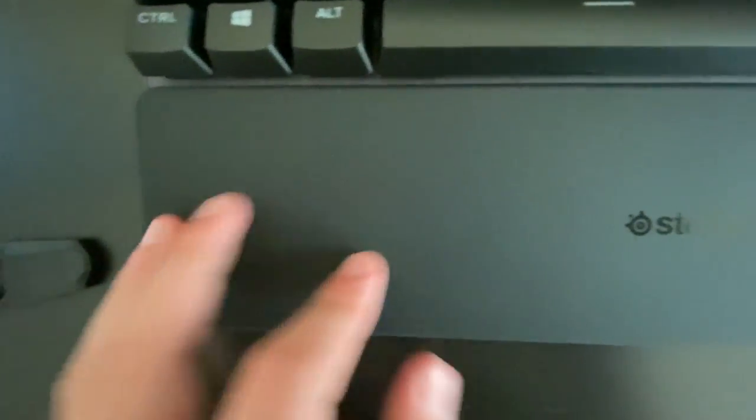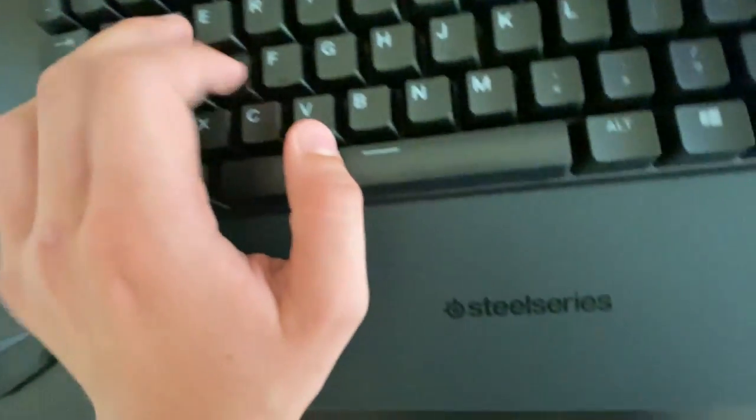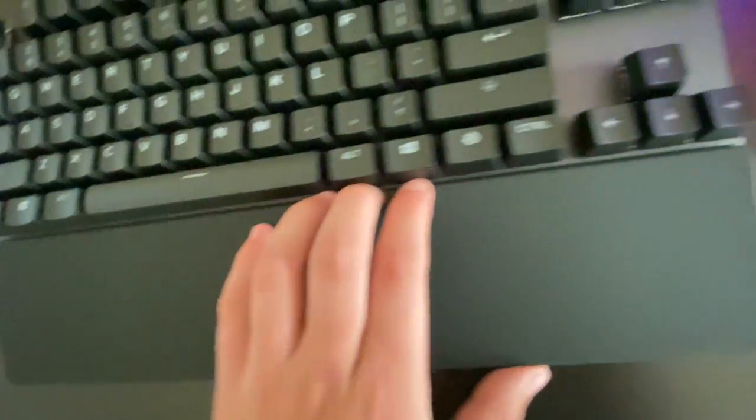There's also a magnetic wrist rest made out of silicone — it's really nice. I don't normally use a wrist rest but I'll have to try this one out. Let me go ahead and plug it in and see if it powers on.